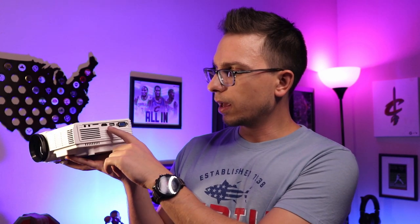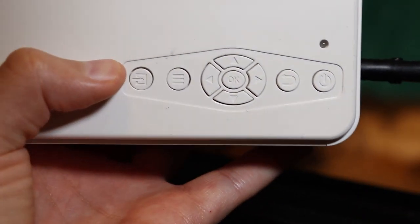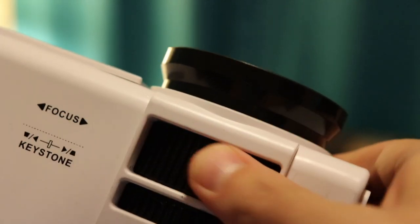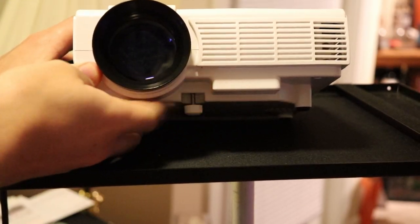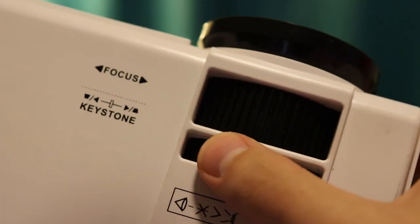You've also got a TF slot, which is a micro SD card slot, a HDMI port, USB port, and a spot for VGA. On the other side you've got your power cable. On the top you're going to have some of your buttons. On the front you've got your keystone and your focus wheel, which you can use to dial in your picture. There's also a little knob on the bottom that you can use to tilt the projector up and angle it at the wall if you're projecting from a lower height, and that's where you'll really need the keystone to dial in and flatten that picture on the wall.